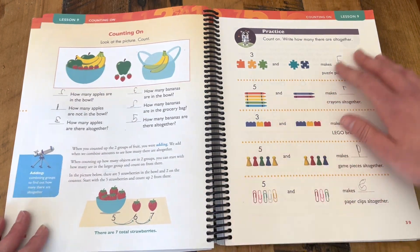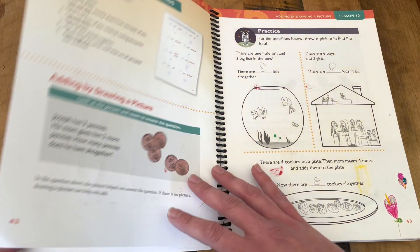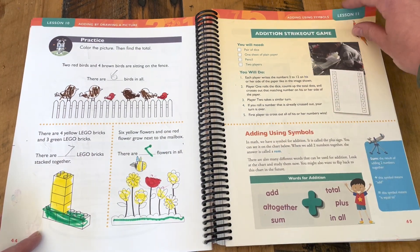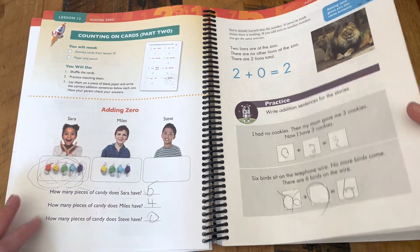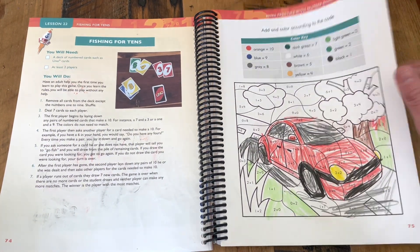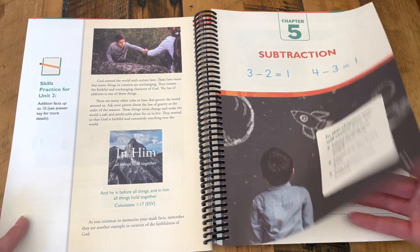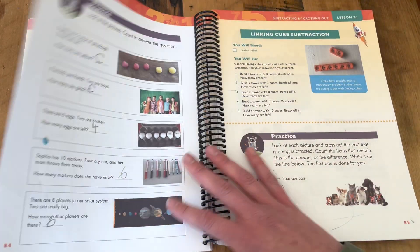We move through the different units and chapters in each lesson, all following a topic. There is absolutely review along the way, but I do like that each unit and each chapter is focusing on one new concept at a time. We appreciated that it started very simple with that review of counting and then moving into addition, and then moving on into more complex ideas — the relationship between addition and subtraction, which is really important — and getting those addition facts learned.